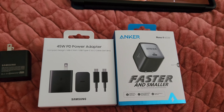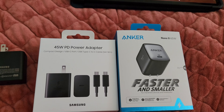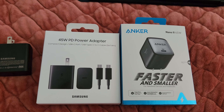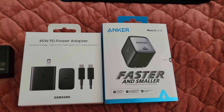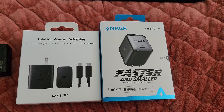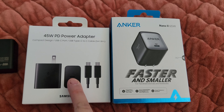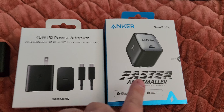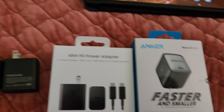Hey guys, Streamer Anchor Veteran here. I'm back with another video — this is going to be my thoughts and review on these two chargers that are higher wattage than the standard ones. The first one is the Samsung 45W charger, and I also got the Anker Nano 2 65W charger.